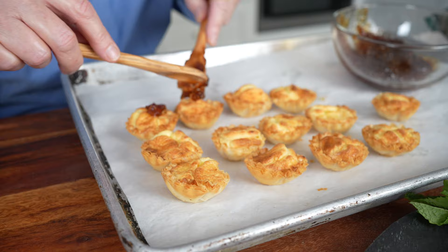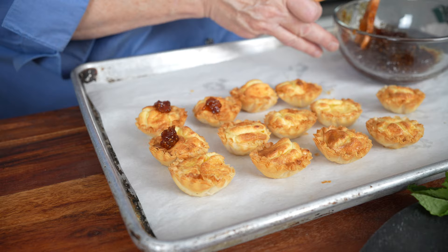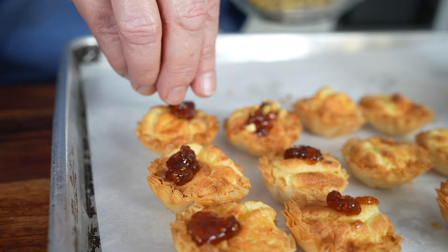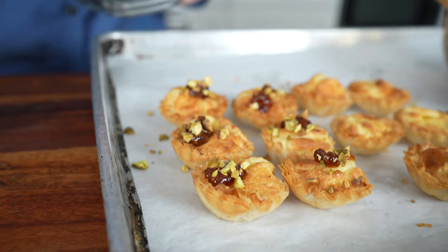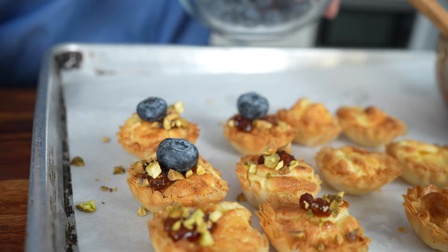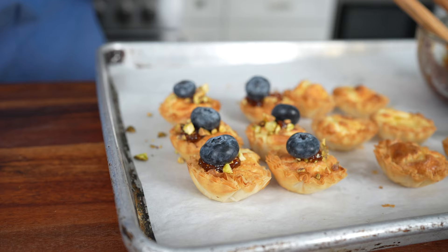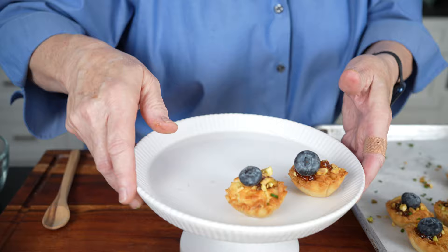I'm probably going to do three or four of these with toppings. I've got some chopped pistachios — we put just a little bit on top of the preserves and they stick nicely because of the preserves. Then my favorite part: a blueberry — just one blueberry right on top in the middle of the preserves. These flavors are phenomenal: blueberry, fig, pistachio. We'll finish with just a little bit of chives right on top. Now I'm putting these on the tray — aren't those pretty? They look like they took hours to make, but they didn't.